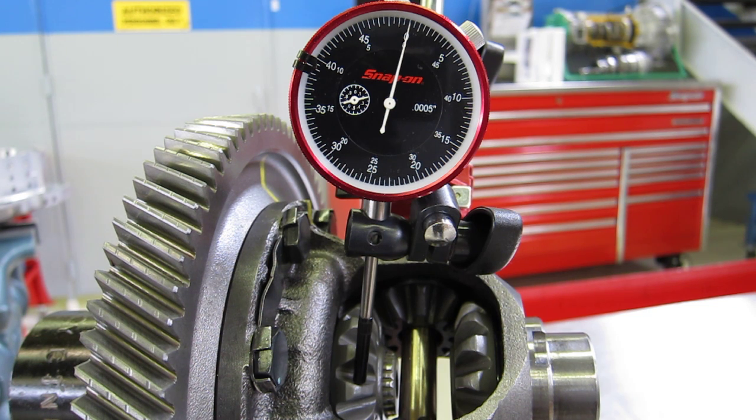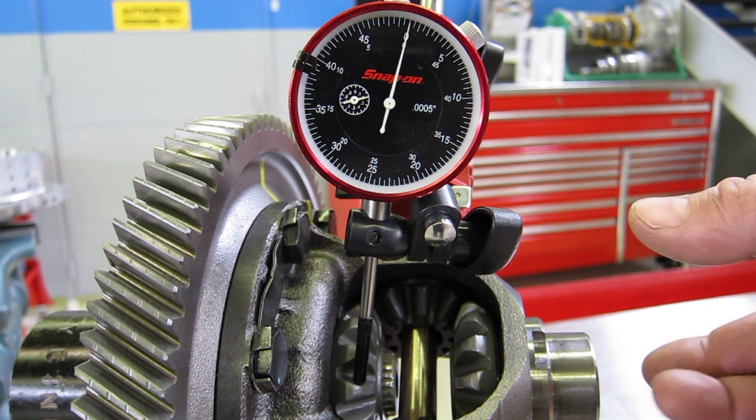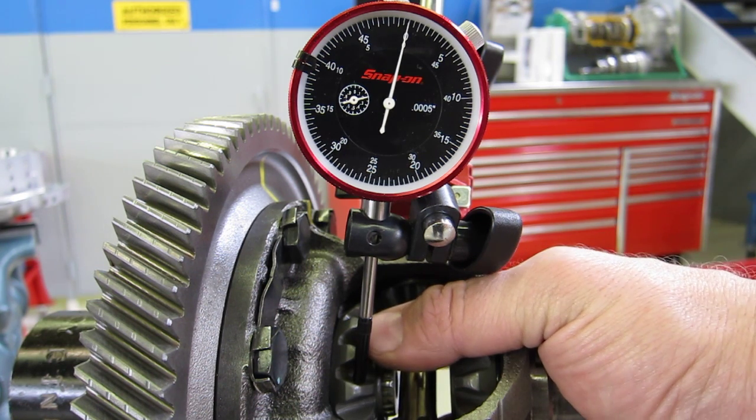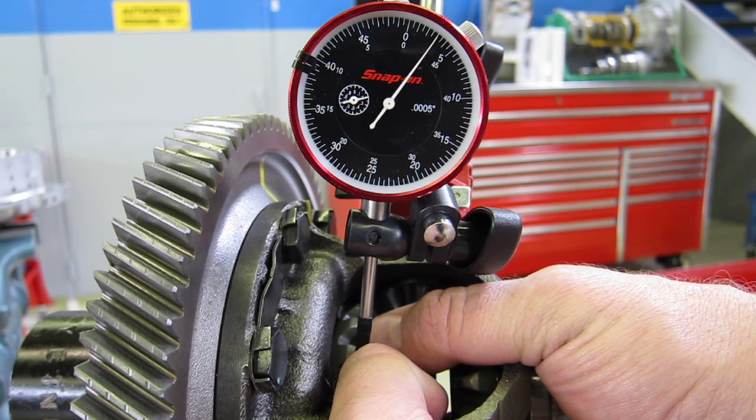I've got the dial indicator zeroed, but that doesn't necessarily mean it's going to stay zeroed. As you hold the differential pinion gears still and try to move the side gear back and forth, sometimes that zero point moves around. I've also found that it helps to take two fingers — one in on the top, one in on the bottom if you can — while holding the differential pinion gear still.